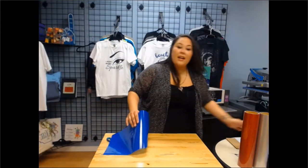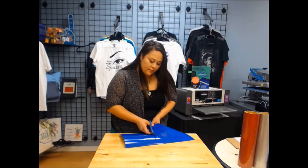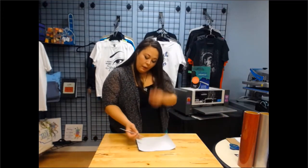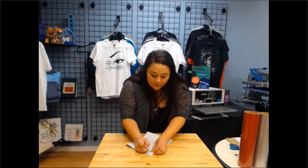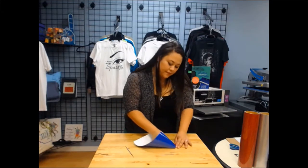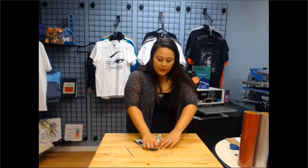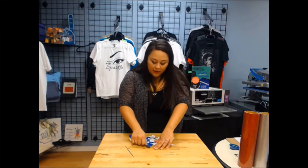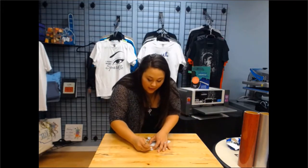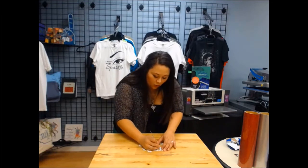So now we just need to weed the vinyl to get ready to press it. First thing we're going to do is cut out our transfer, and next we're going to weed it. If you don't know what weeding is, make sure you check out our video on weeding. I'm just going to remove the vinyl here. I love how smooth this heat transfer vinyl is — Triton's vinyl seriously makes life so much easier. You can save a lot of time by choosing a good quality vinyl like this Triton. Then you just remove the extra pieces you don't want within — like your O's and A's have that center hole, you want to have that removed.